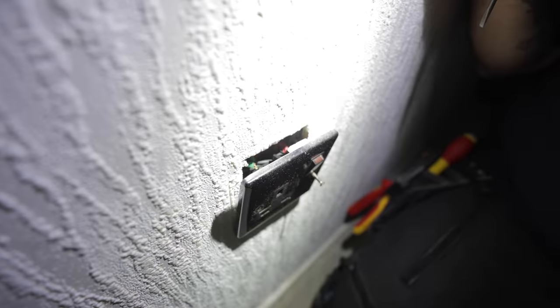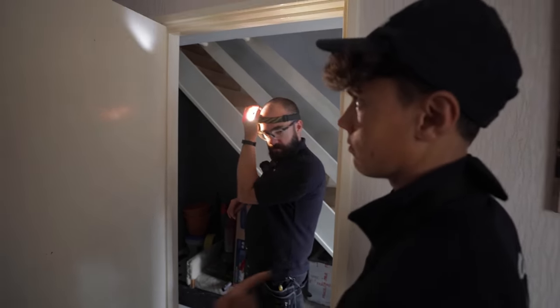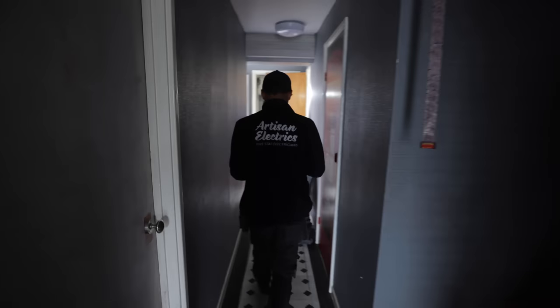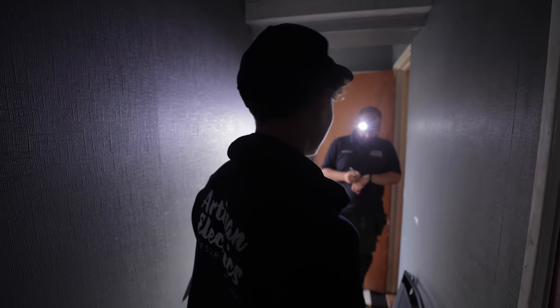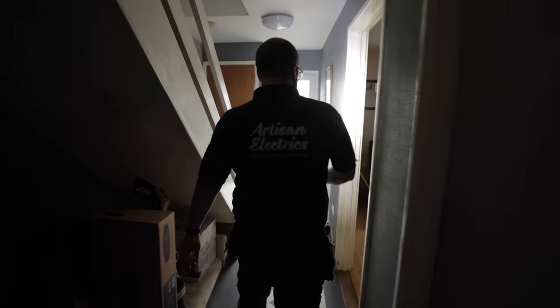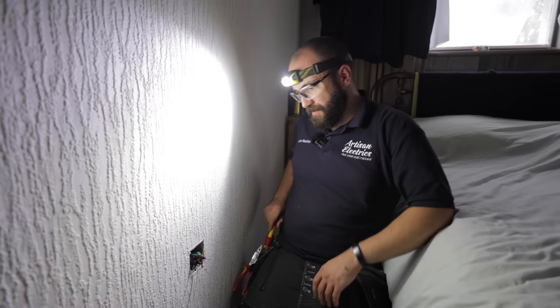I've just taken this off but the live cables have fallen out immediately in the back, so I've got to stop there because the circuit's on - I'm just prepping it for testing. Eight points mate, eight points. What's the highest reading you got? 0.57. And what's the Zs? 0.47 - 0.57 was the highest.